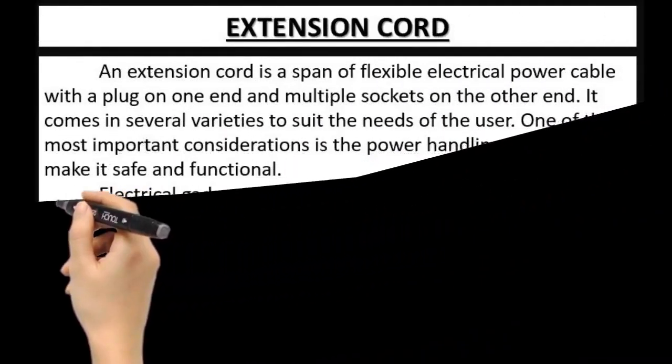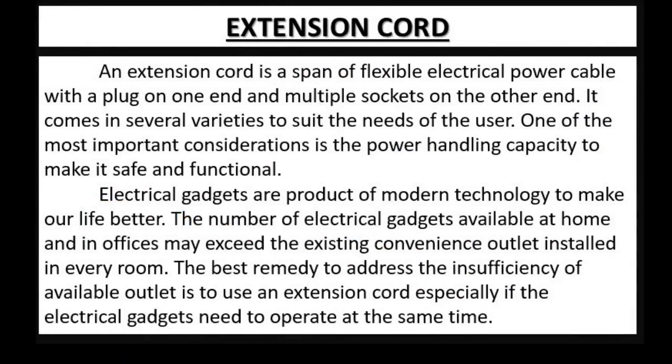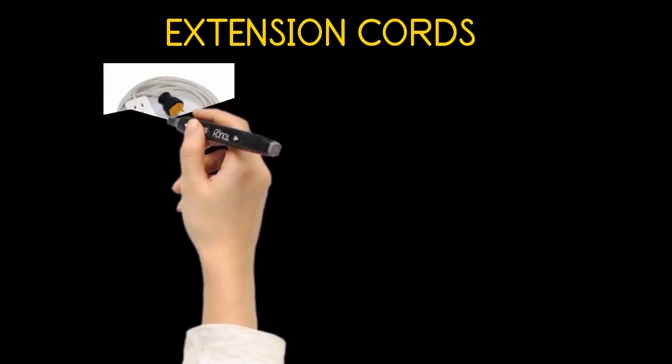Our next topic is the extension cord. An extension cord is a span of flexible electrical power cable with a plug on one end and multiple sockets on the other end. It comes in several varieties to suit the needs of the user. One of the most important considerations is the power handling capacity. The number of electrical gadgets available at home and in offices may exceed the existing convenience outlets installed in every room. The best remedy is to use an extension cord, especially if the electrical gadgets need to operate at the same time.